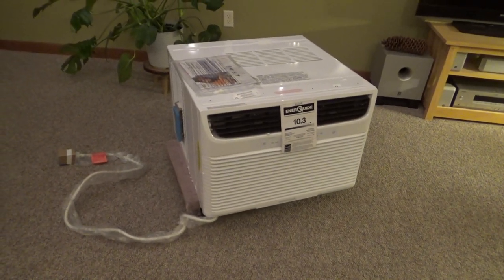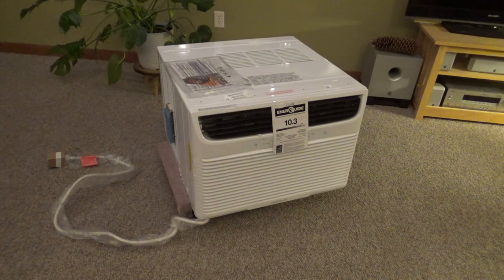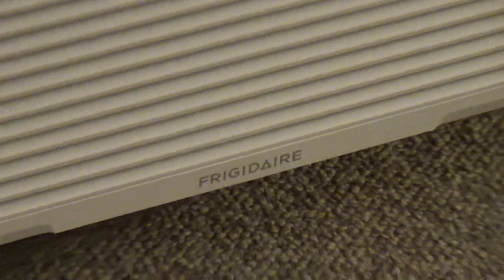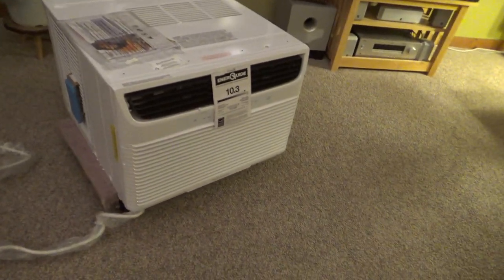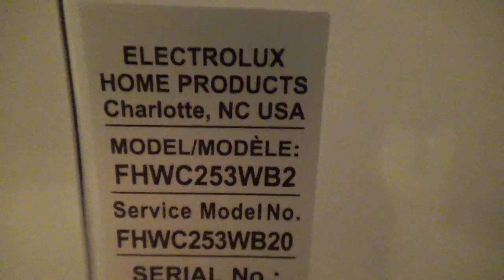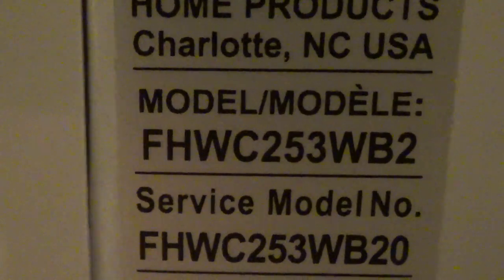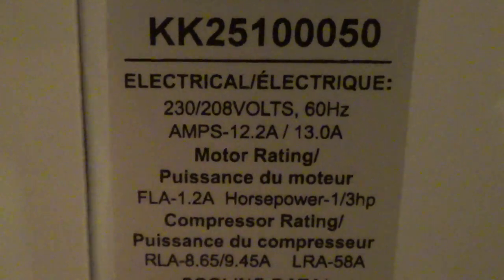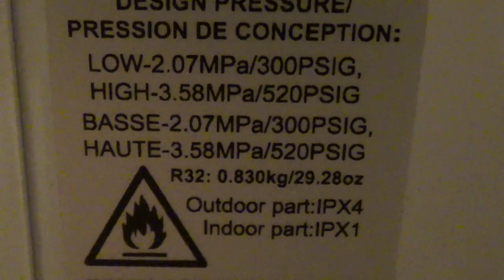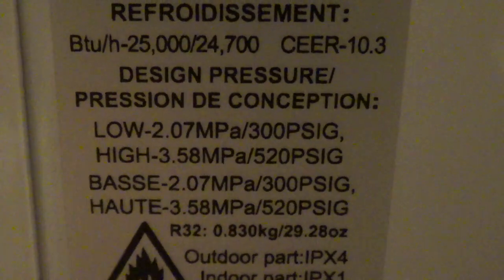Here it is — the new temporary living room air conditioner. This is a Frigidaire model, a 25,000 BTU unit, which I don't think is overkill at all for this particular room. These are made by Electrolux, which has been around for quite some time. The model number is FHWC253WB2. It has the R-32 refrigerant — 29 ounces of it. Crazy pressures.